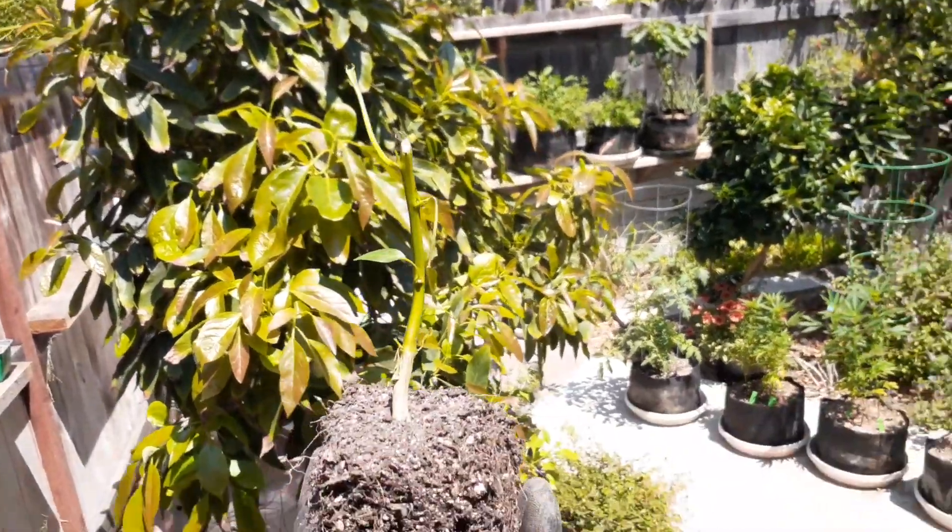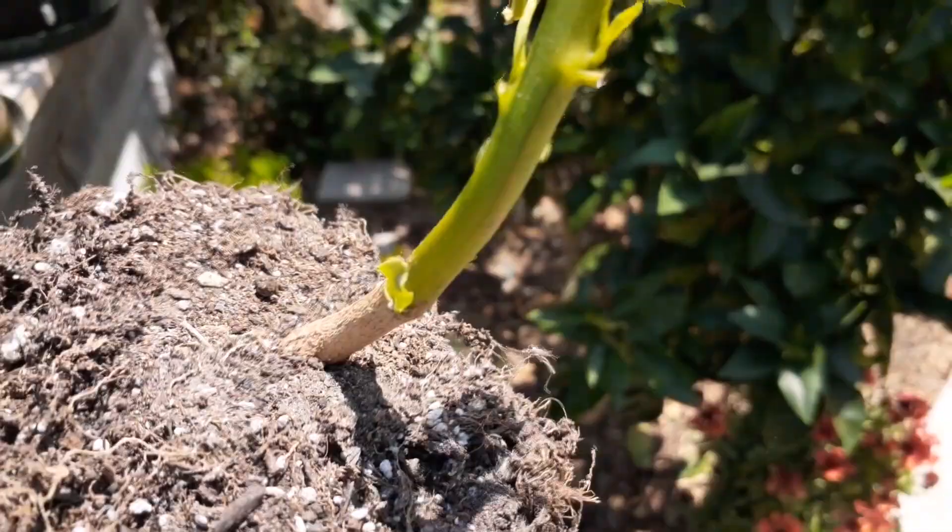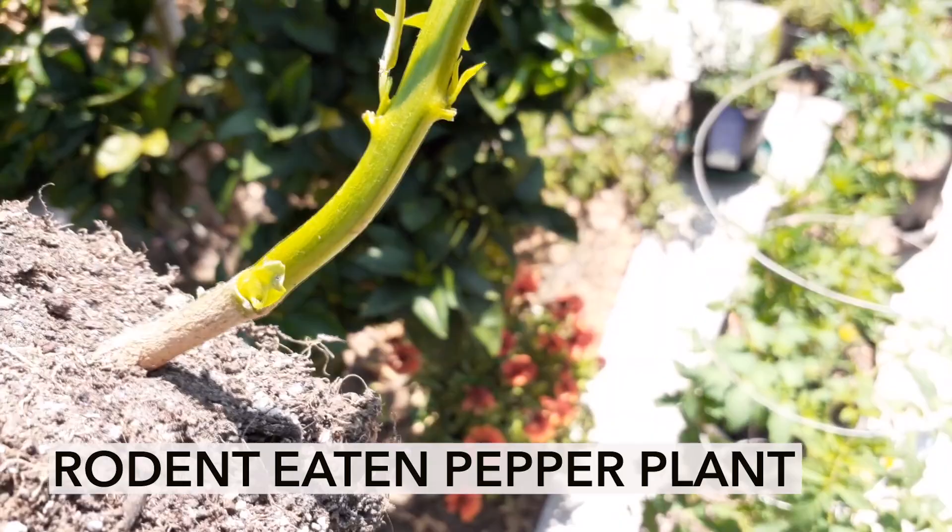Hey, what's up everybody, welcome back to Growing Organic. What I'm going to show you today is how to revive a rodent-eaten pepper plant that has been chewed off down to the stem.